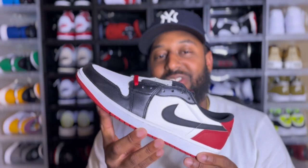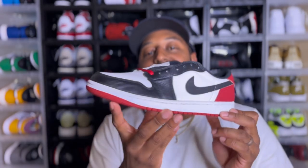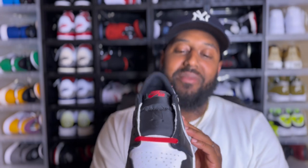I finally got that sneakers app haul. I got the worst luck but I got them — the OG Jordan 1 Low Black Toe. They finally came in, and I'm just now getting them recorded. Without further ado, let's get into the review.